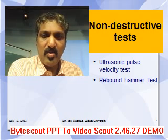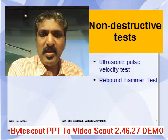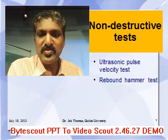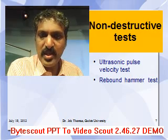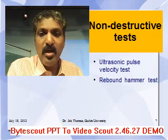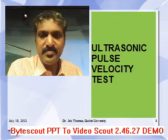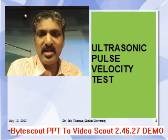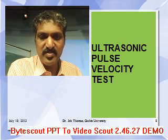The very common non-destructive tests are: one, the ultrasonic pulse velocity test, which I am going to discuss today, and the other is the rebound hammer test. We will now see how this ultrasonic pulse velocity test is being conducted.